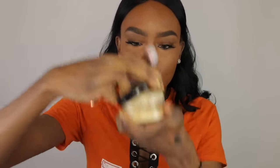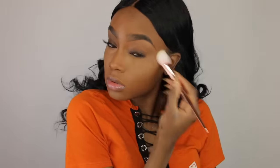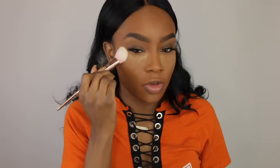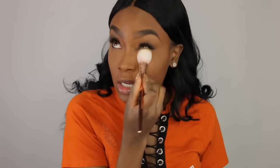Now I'm just going to set my face. I'm going to use this Rose Gold brush from Real Techniques and my Graftobian powder to set underneath my eyes. And if you're doing your makeup and your brushes are dirty, your makeup is not going to come out flawless — I guarantee you that. Every time I do my makeup with dirty brushes, my makeup comes out so bad. So wash your brushes and your sponges, people.